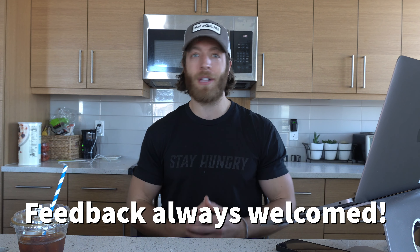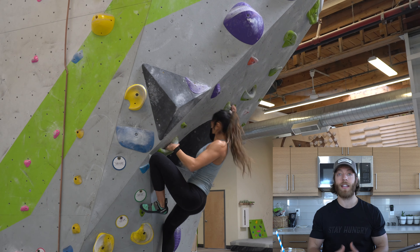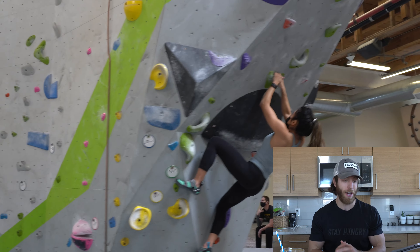If you are somebody who is really into bouldering, drop some comments down below. Give me some pointers because I need them and I am not by any means trying to say I am an expert in this realm of fitness. Without further ado, let's dive in. I want to give a quick shout out to my girlfriend Nikki and my friend Mike who came bouldering with me today. You guys were awesome and supportive for helping me out.